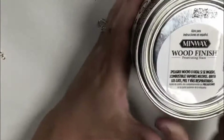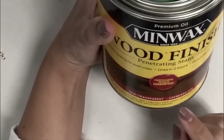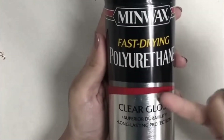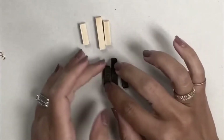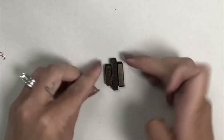From there I stained them. I used this Minwax wood finish - the color I chose is Espresso - and then I sealed them after that. I just brushed the stain on with a paintbrush, and then I sealed them with this fast-drying polyurethane in clear gloss.